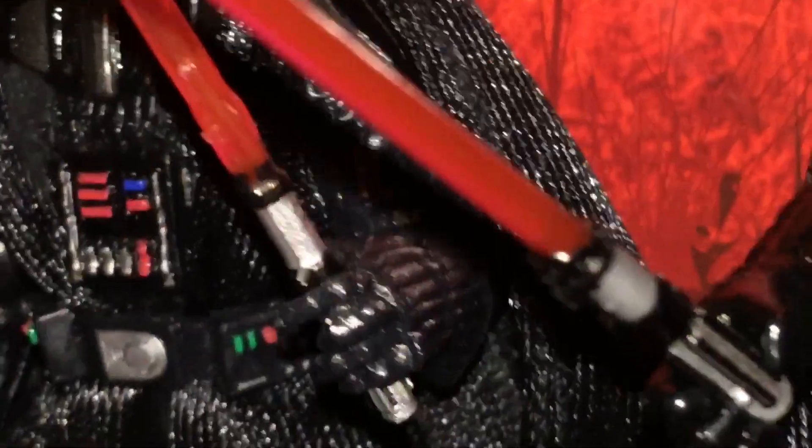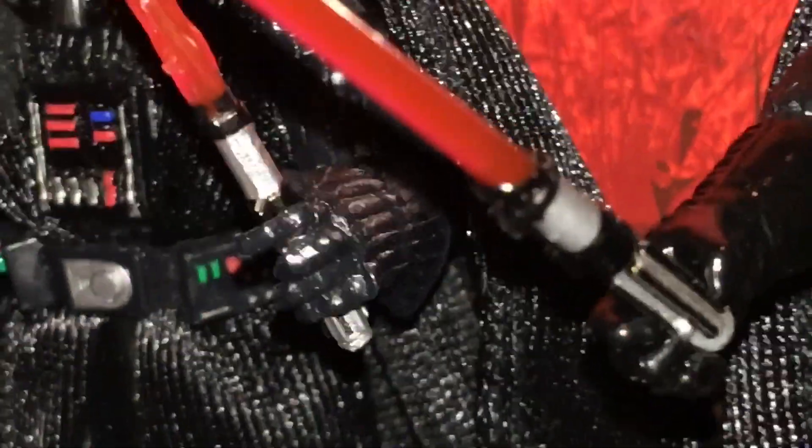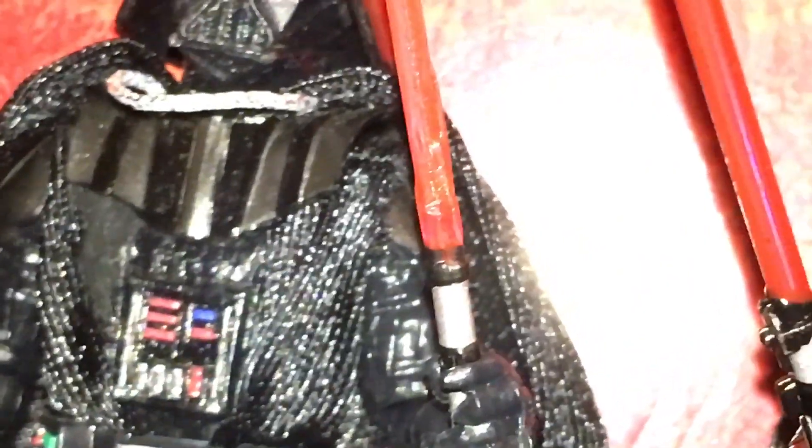Here's the lightsaber. As you can see, it doesn't have that whole popping thing at the base like the other one — it just starts out normally. As far as the color, they both kind of look the same. They are different from the Galaxy of Adventures lightsaber though. That one is maybe a little darker.